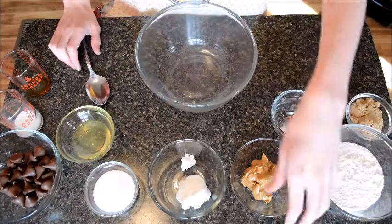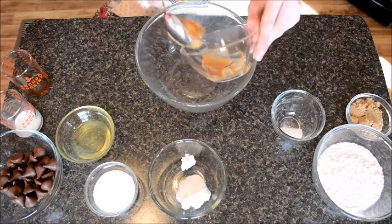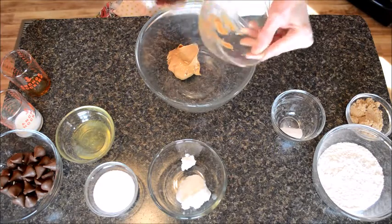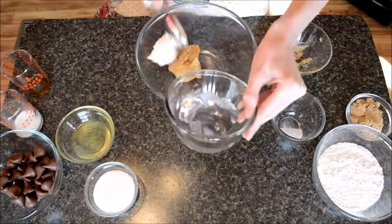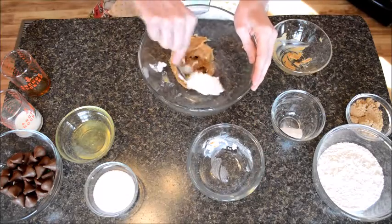Now let's mix our peanut butter and our shortening, just like this — mix it together.